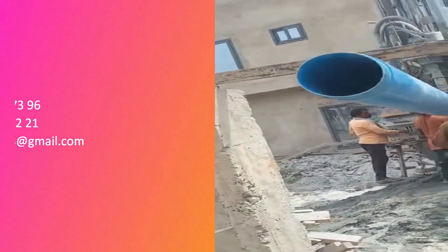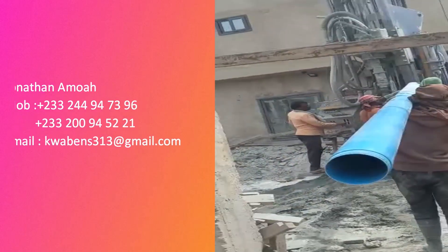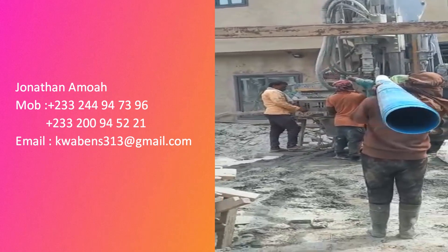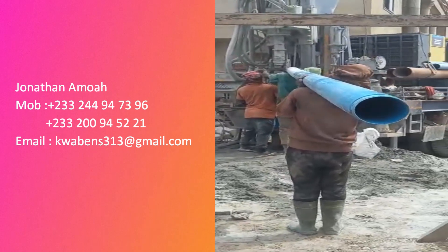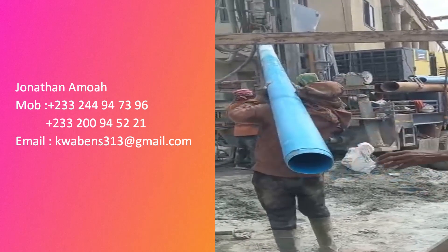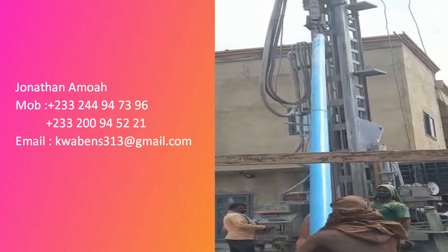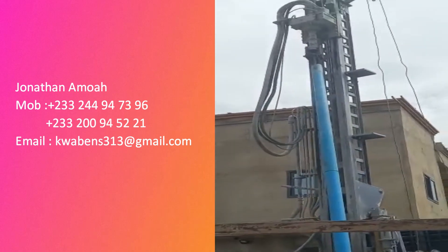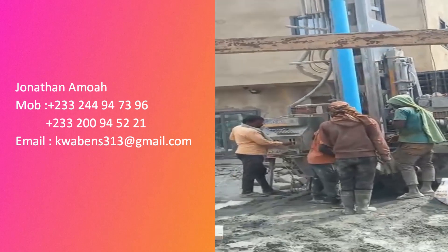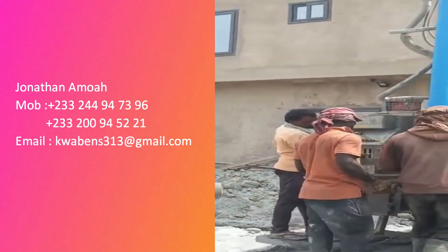I got my borehole done. This is what we call the casing construction — just like in oil and gas, after the drilling well is done you need to secure the well so it doesn't cave in. These are the pipes used — good, very strong pipes that can stay in the ground for many years without any defect. They put all these pipes down to 150 meters for my borehole.